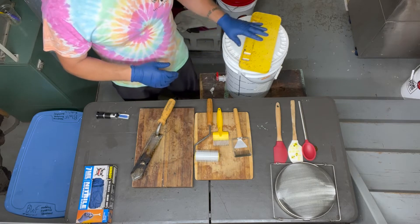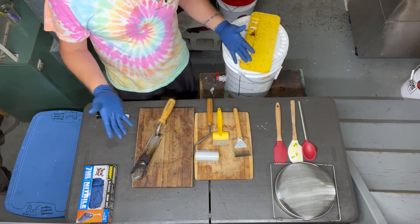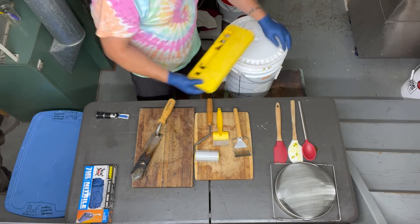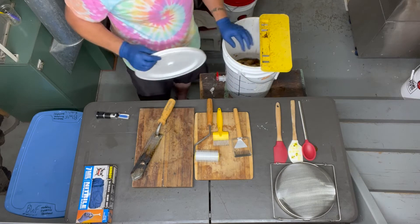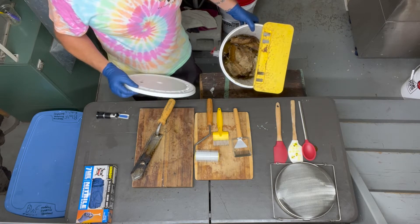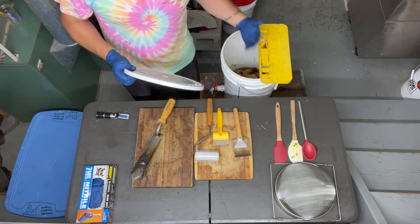One of the things I have here is an uncapping bucket. There are lots of different versions of this — you can get small plastic uncapping tanks — but we've used this for years. It has a piece that fits on the side of the bucket that allows you to place a frame and uncap into it. You can see cappings down in there from a harvest we just did.